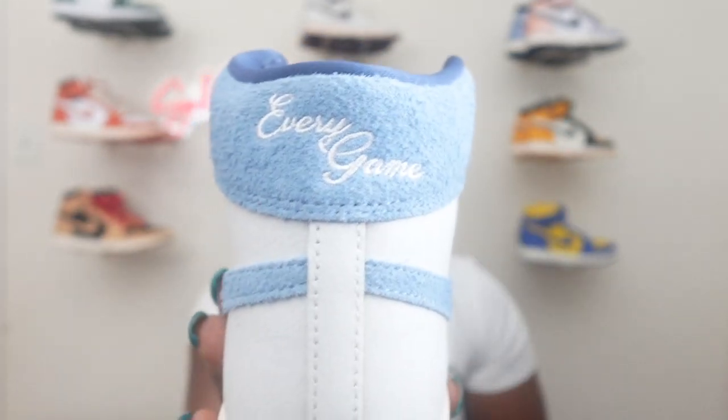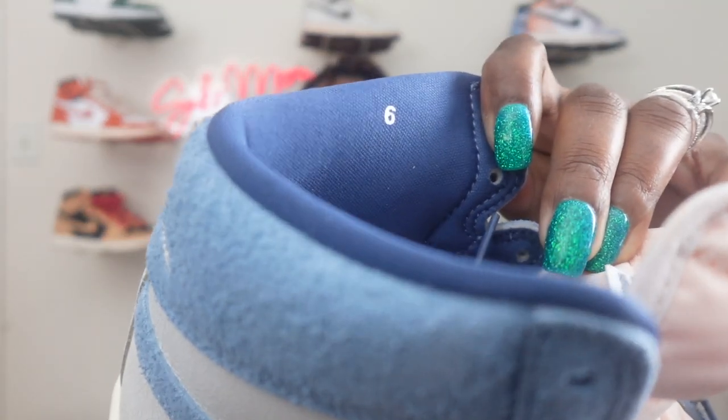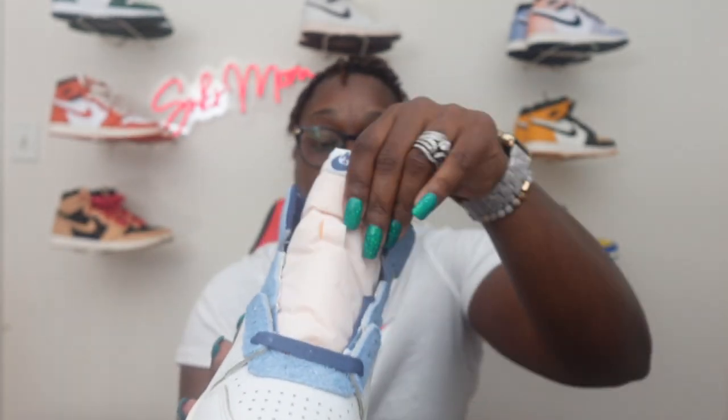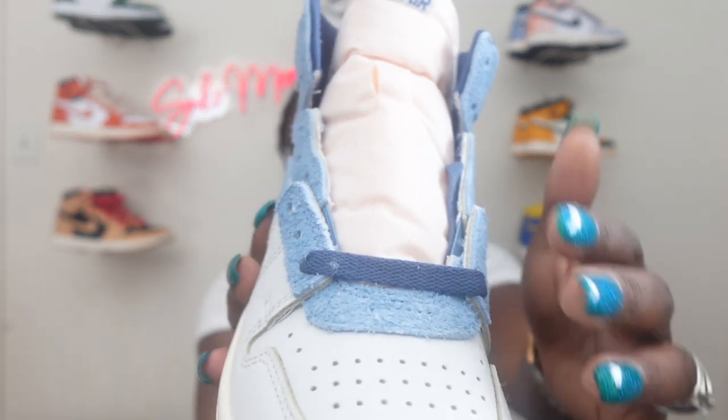On the heel, like I said, you got 'Every Game' stitched in the back right there, with this nice baby blue hairy suede going on the heel of the shoe. Inside the shoe you just got a Jumpman symbol in like a navy blue color. They come with the size right here on the side of the heel inside — the soft liner shows size 6, my size in men's. Back of the tongue is nothing spectacular, just regular. The front of the tongue says 'Nike Air' in that nice dark blue color.